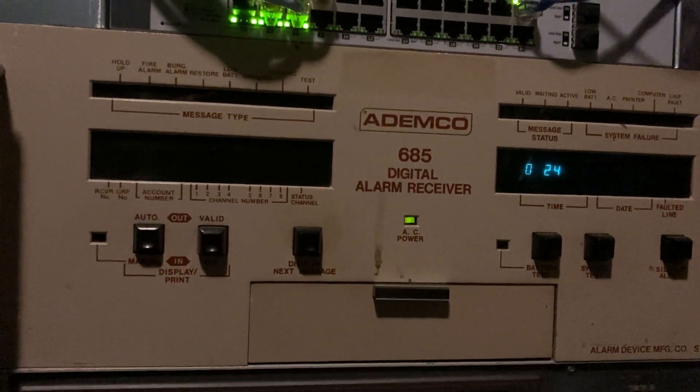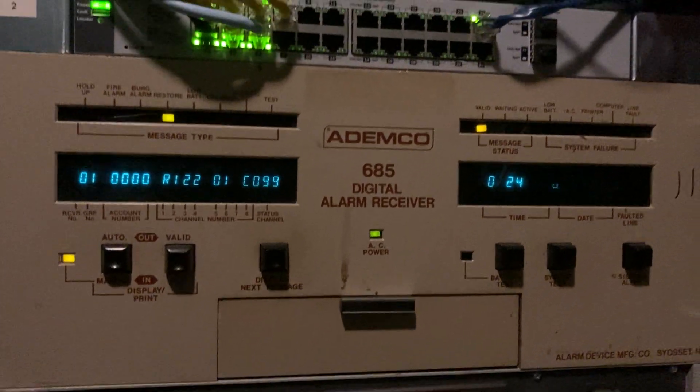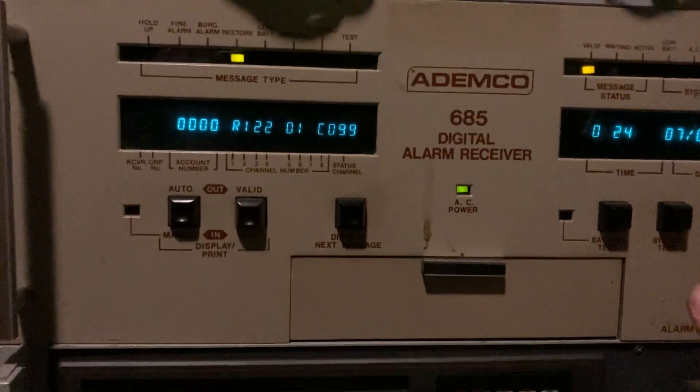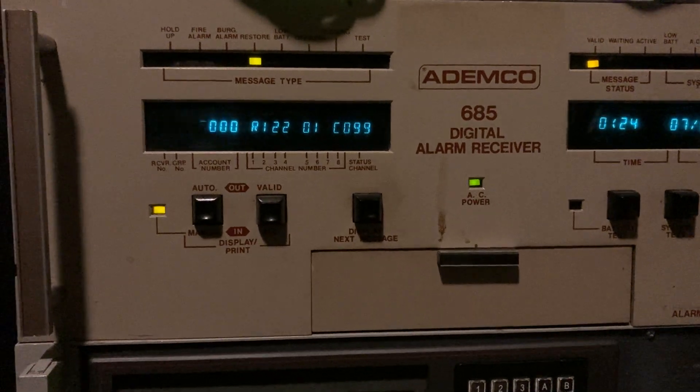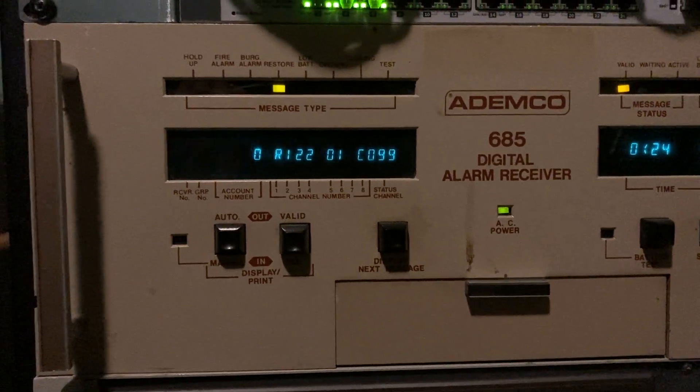You see how receiver events are converted to high speed codes? That's actually one of the most annoying things about this receiver — so many random things are converted to high speed for no clear reason. But yep, there we go. Restore will report.